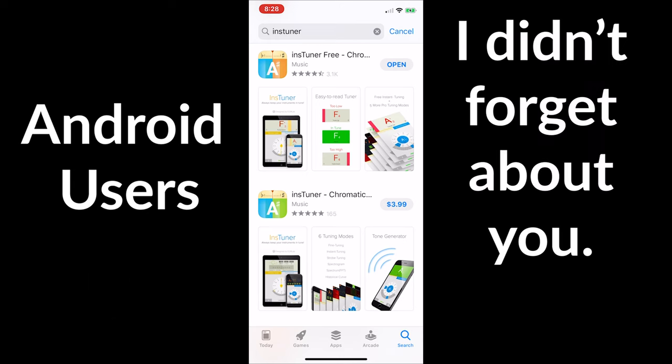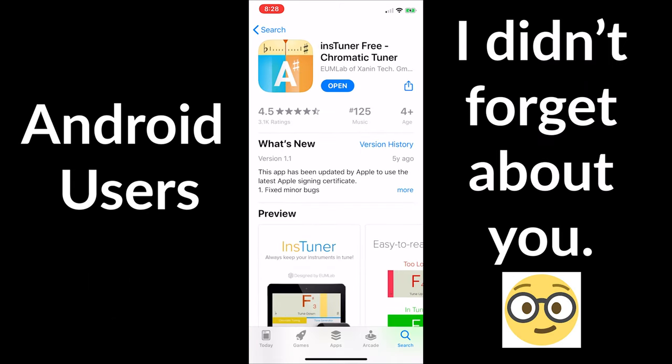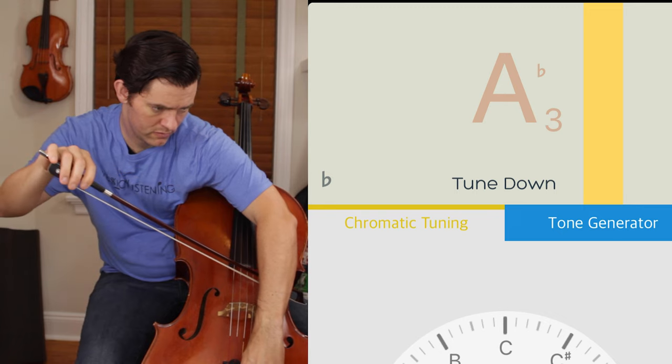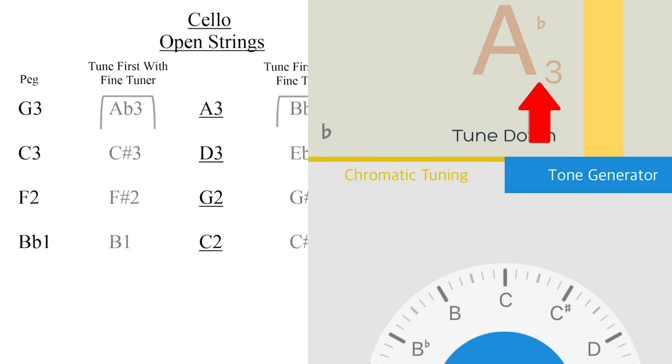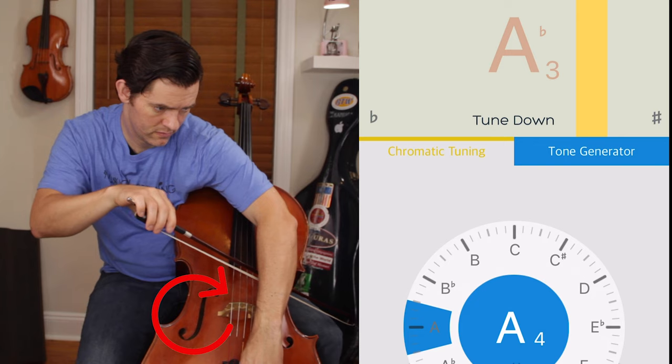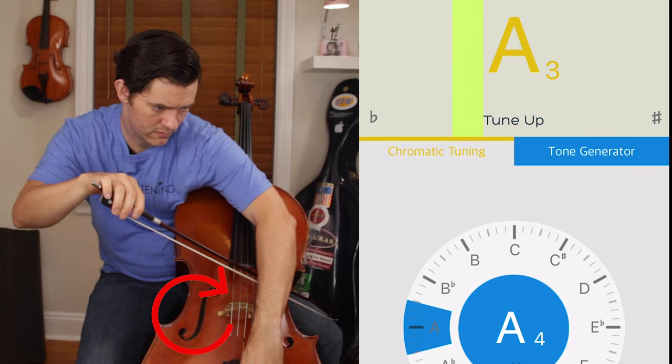Now, I have said previously that you should not use your phone to practice — it's distracting and you should have a dedicated device. But I also said that I use my phone app when I have to, and this is a good example of when to use it if you don't have a tuner like the Korg orchestral tuner. This app, INS Tuner, is free and shows me the octave numbers, which will help you to tune. Let's get that lovely A back. You can see that it is flat, and the tuner tells me that it is A-flat 3, so I need to bring it up. All better — and again, I did it with the fine tuner. I would do the same for the other strings.